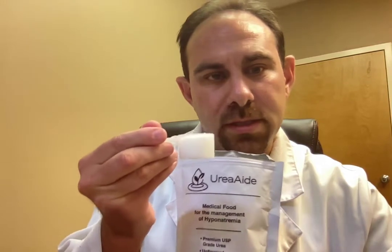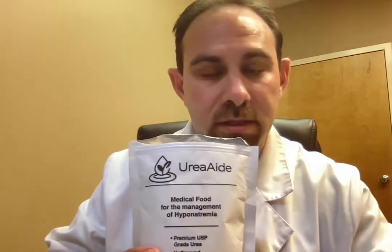So this is our unflavored UreaAid. It comes with a dosing scoop, which is 15 grams, the same as a packet. They're little granules — if you can see that — and they don't clump, they don't crystallize. You can see that the bag it comes in is an aluminum mylar bag. It is resealable like so, and it really does the trick as far as keeping it dry.